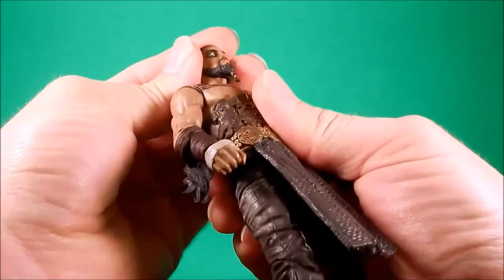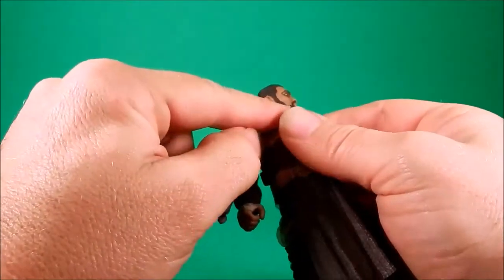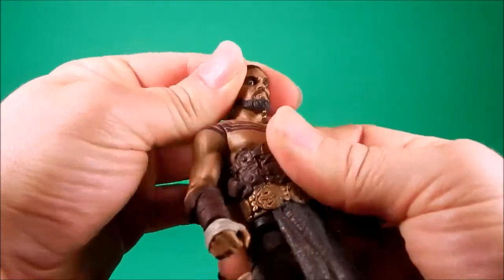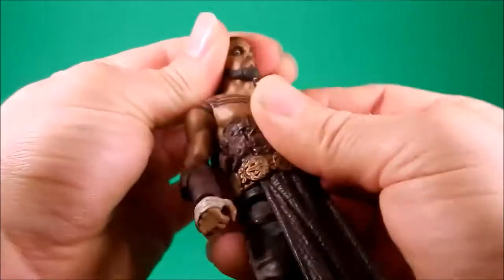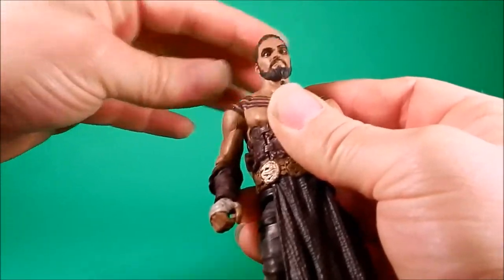Articulation-wise, his neck seems to be just a ball — it doesn't look like there's a hinge under there. So he doesn't get a lot of up and down, but he gets rotation side to side, slight tilt to the left, not so much to the right.